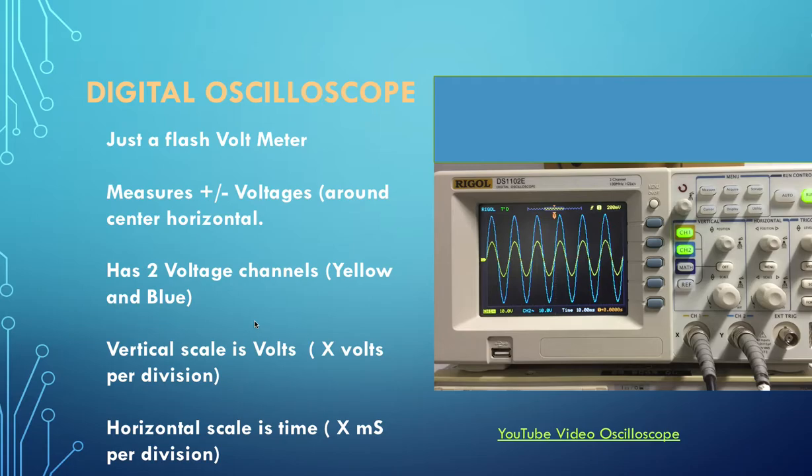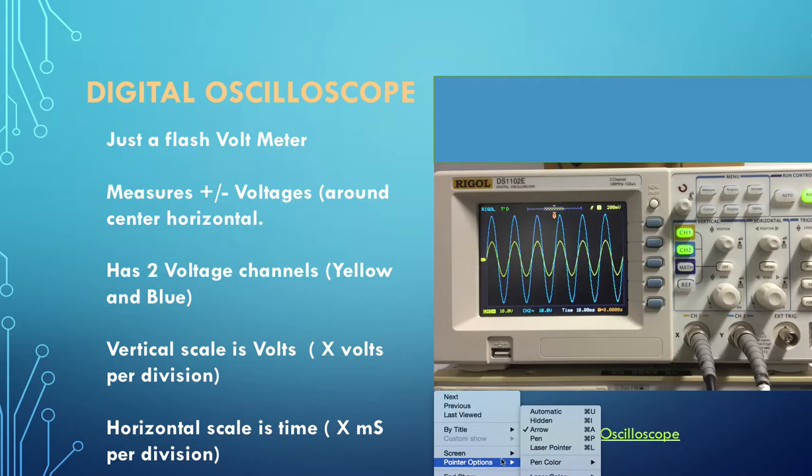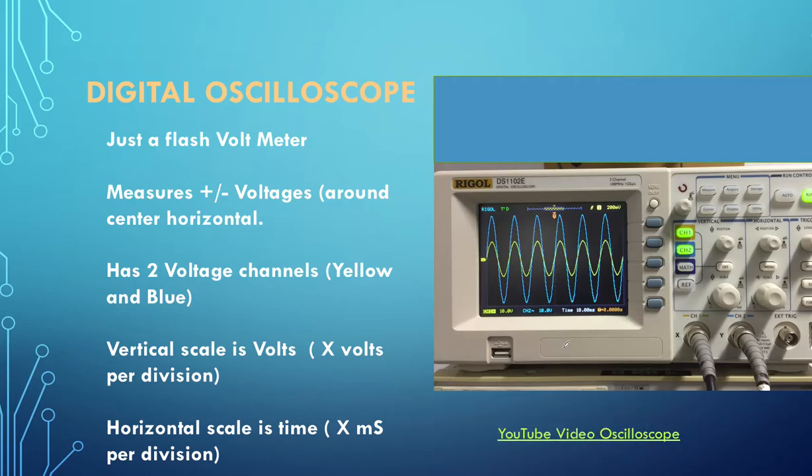The next meter we need to look at is the digital oscilloscope. As we say, it is just a flash multimeter. It measures plus or minus voltages around a centre horizontal line. It has two voltage input channels - in this case yellow and blue. Here's our screen and you can see channel one is yellow and channel two is blue.